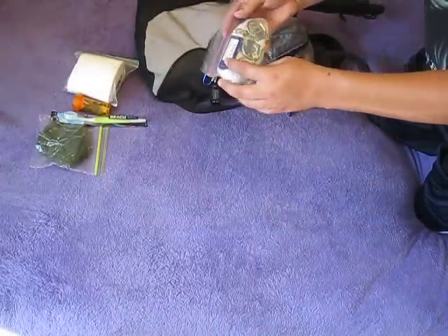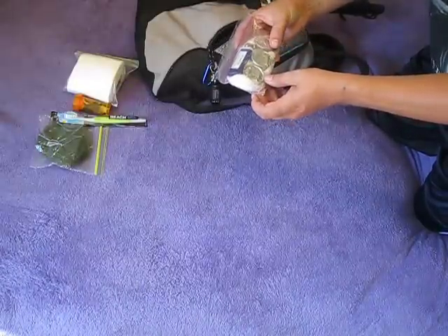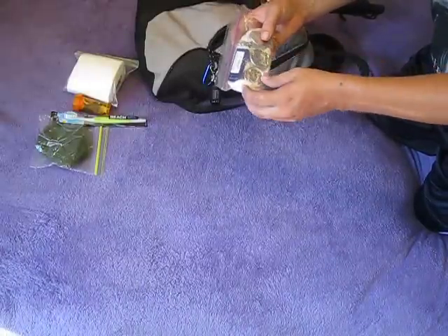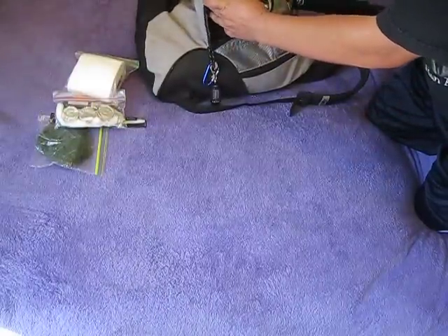This is just a small pack with a lighter. And I got some tea candles in there. Just in case it was colder, you could use these as emergency candles, and for light, obviously.